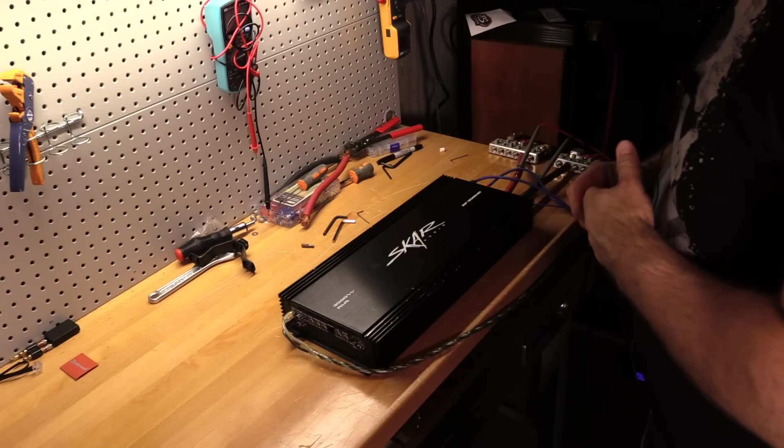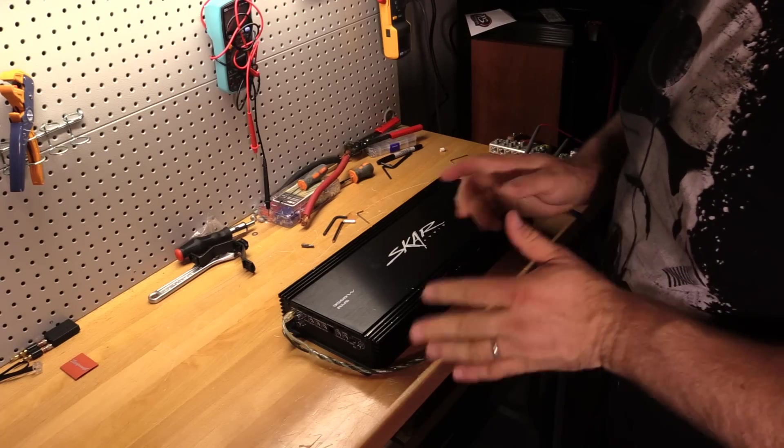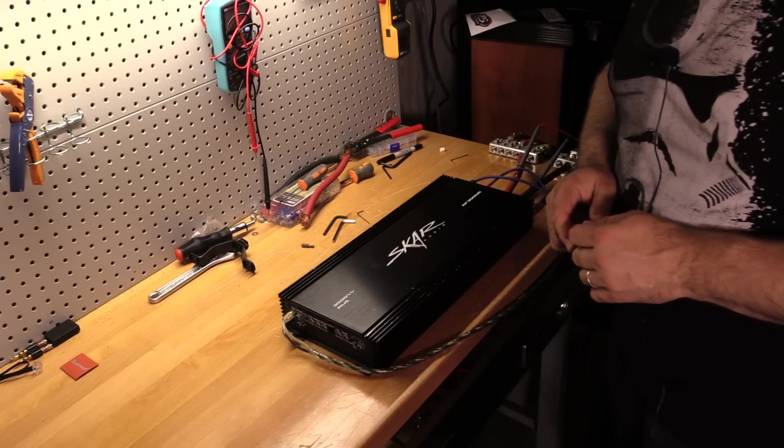Now there's nothing left to do but strap this amp up to the dyno and find out just how much power it actually produces.